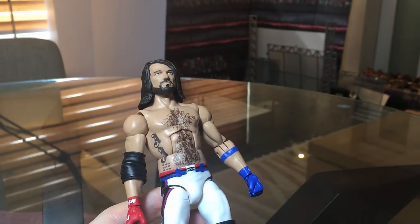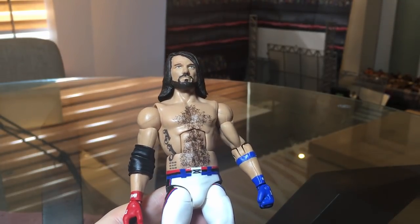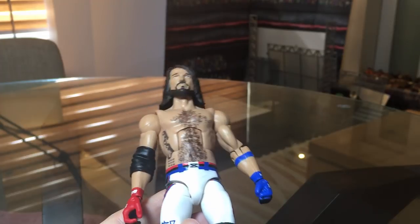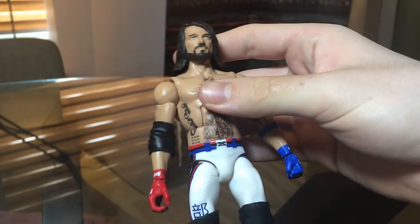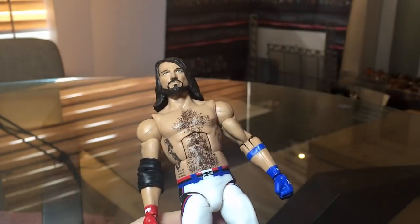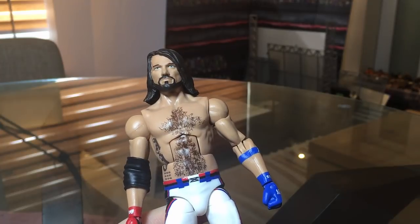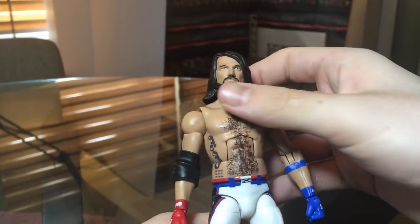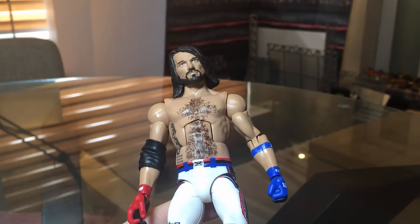Thank you guys as always for watching. We have more videos coming up soon — a new custom figure review is already filmed and going up by the end of next week. I'm expecting a package from Walkerware that should arrive soon so we'll do an unboxing as well. Let me know in the comments which version you prefer — Money in the Bank or WrestleMania 33 — and the Instagram poll will be up today too.